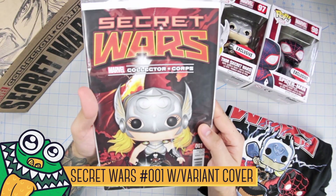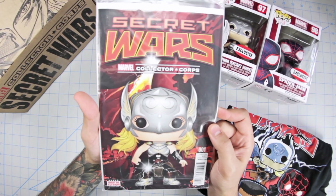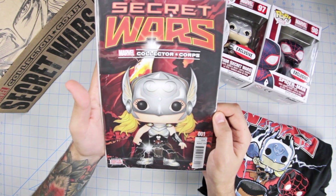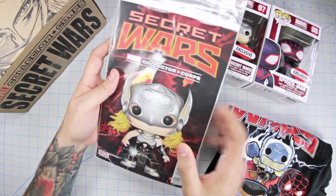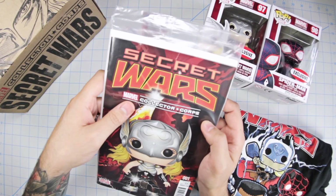Taking a look at the comic — Secret Wars Marvel Collector Corps issue number one with a variant cover. It looks really nice; you have Jane Foster Thor, the new Thor, on there, and it just helps put the set together — it glues it together. So it's a very good piece to have, and of course I love that it's sealed. It's just way easier to collect these.